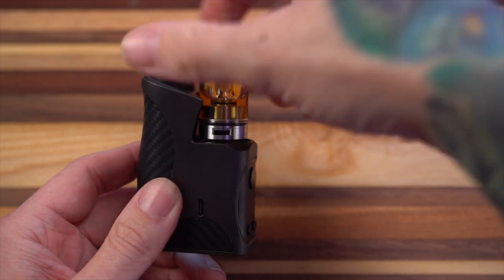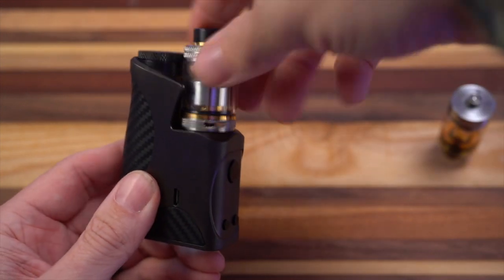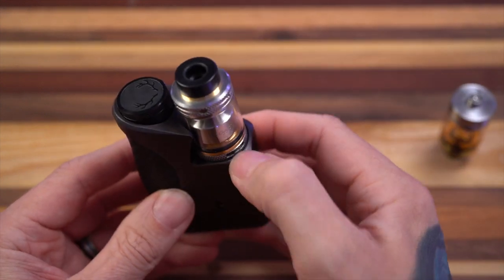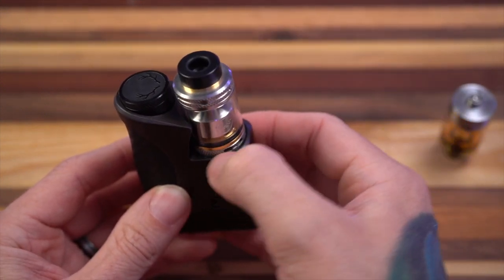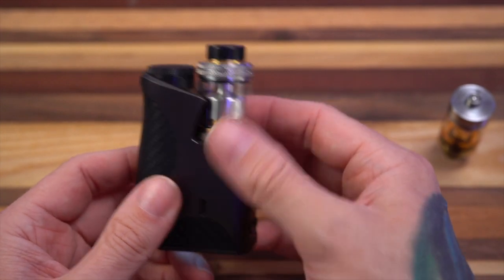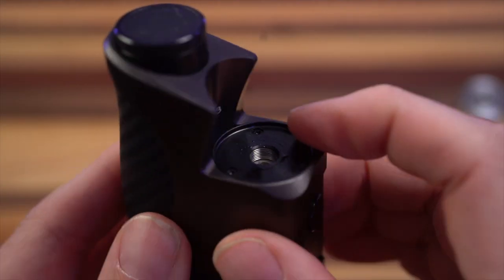Fits great, looks pretty good. I'm also using this old Coilart Mage, which is a 24mm RTA, and it fits on there nice. There's actually a little lip right here, so the maximum that it can fit is 24mm.